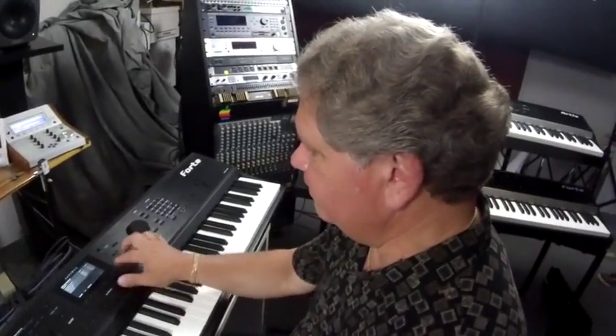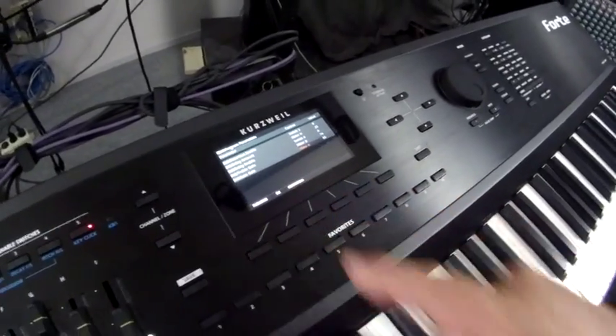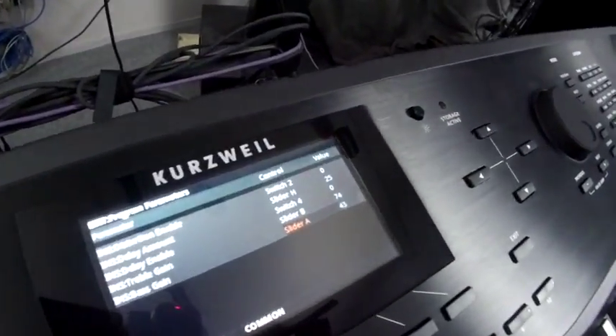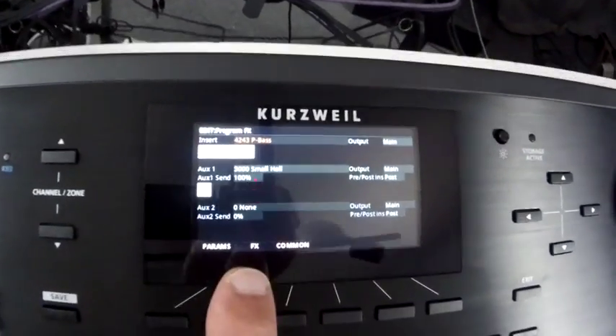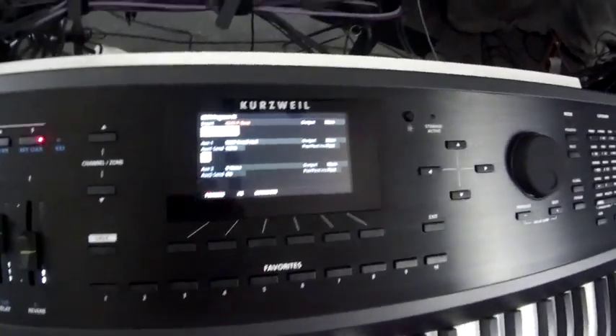In the editor you can see the patches and the actual assignments for the various controls and what they're assigned to do. If you go to the effects page you can see that you have insert effects, and they tell you what's in the chain by the icons. You can change the effect chain — this is the graphics view.